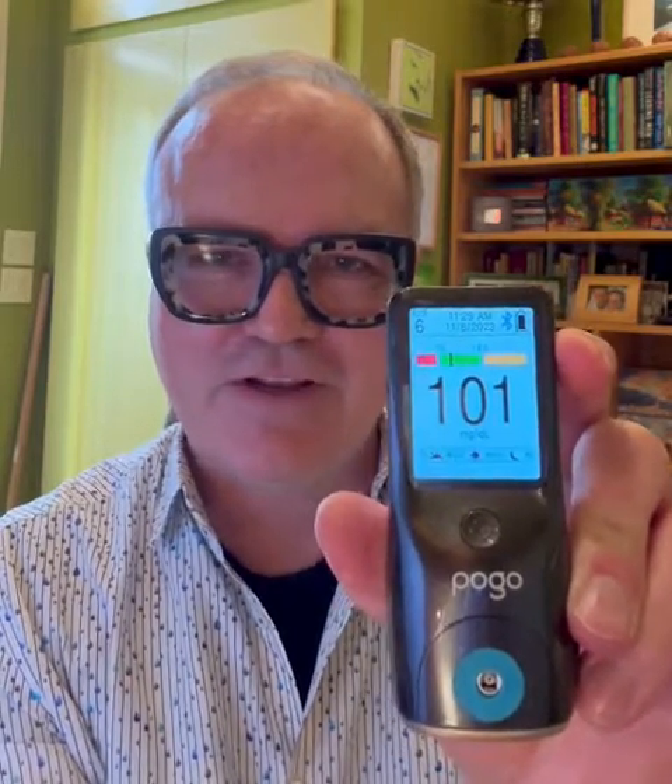And there you have it, so convenient and easy to use. That's the Pogo Automatic. Thank you.